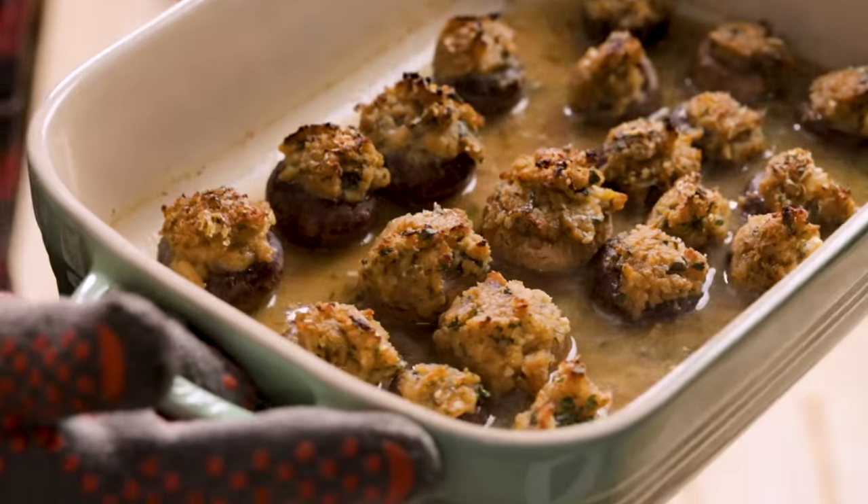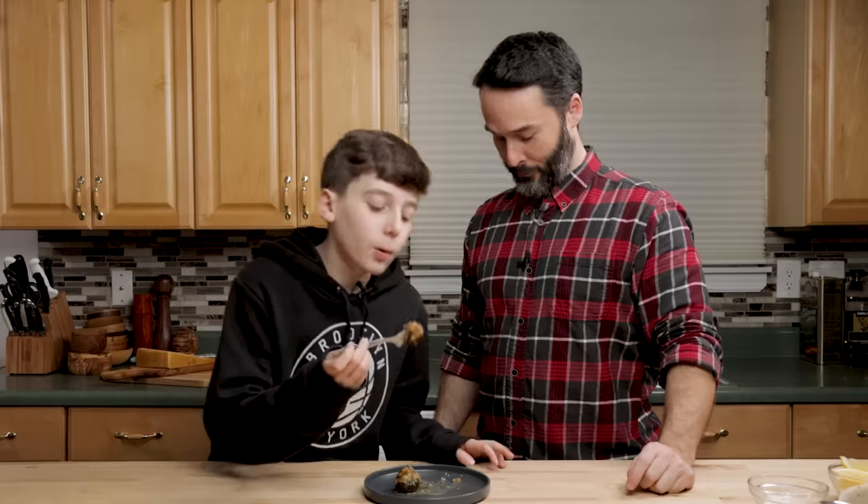Hey guys, today we're going to make stuffed mushrooms. This is always a favorite. I hope the taste testers are going to like this. I'm pretty confident that they will. Here's all the ingredients. Let's get into it right now.